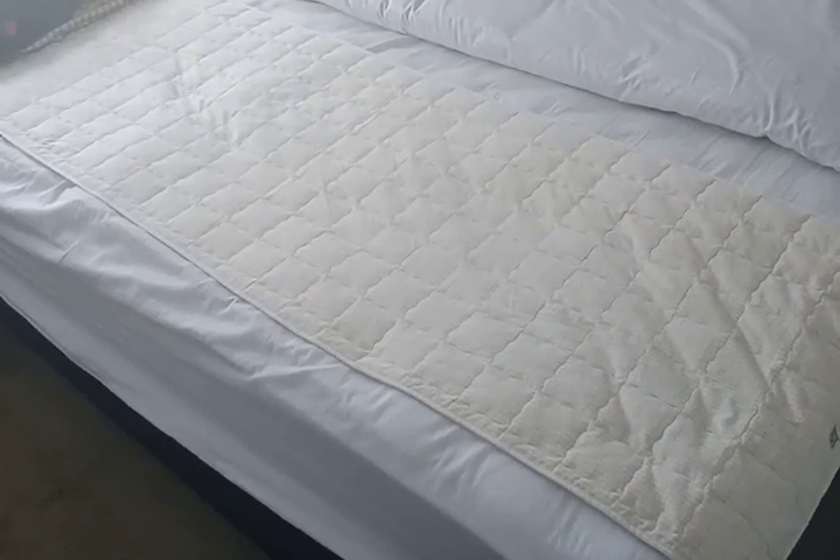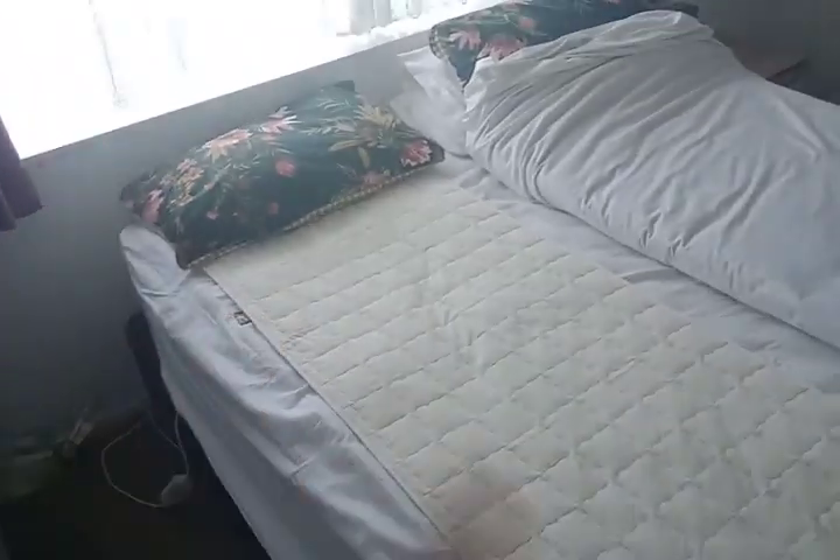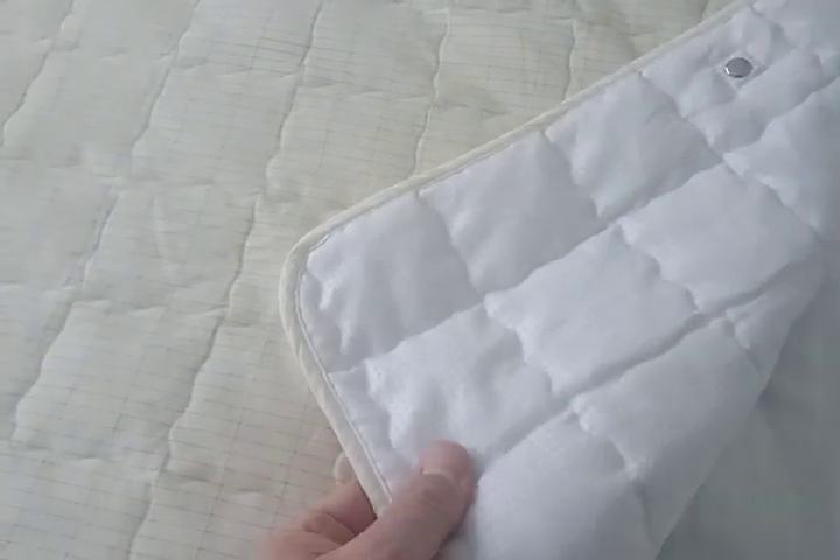This is a quick video of the medium throw earthing blanket we picked up from Grounded Kiwi. Currently got it on my bed here and it's a very good blanket in terms of its quality. I was very pleased — the quality is excellent.